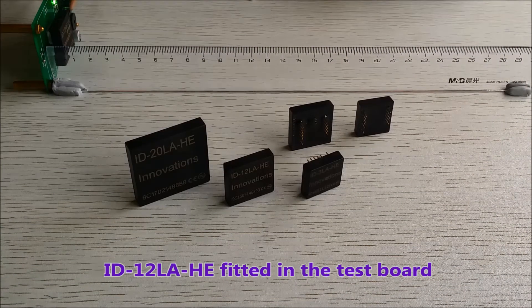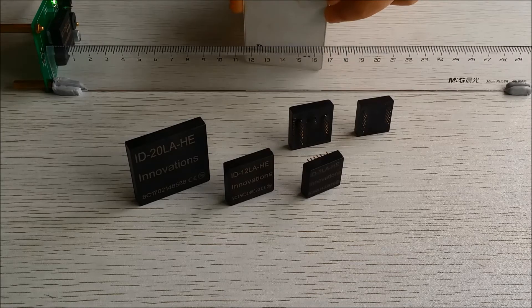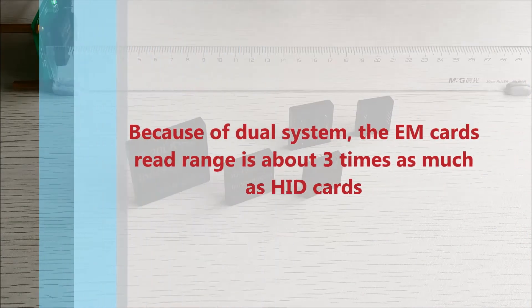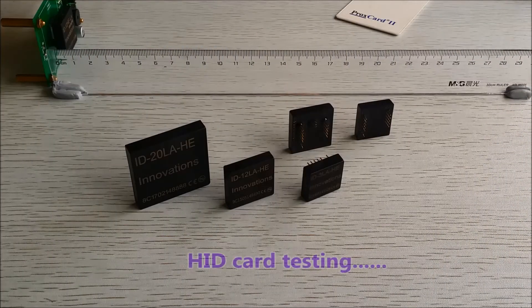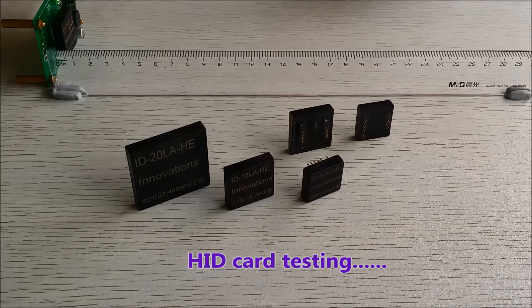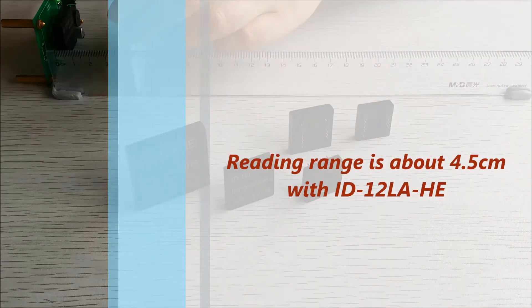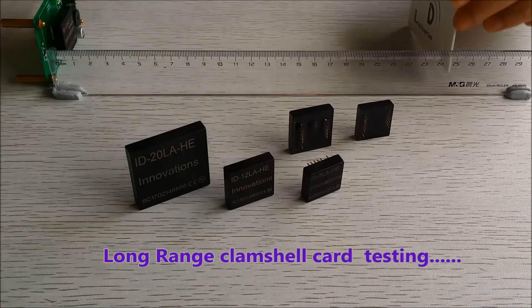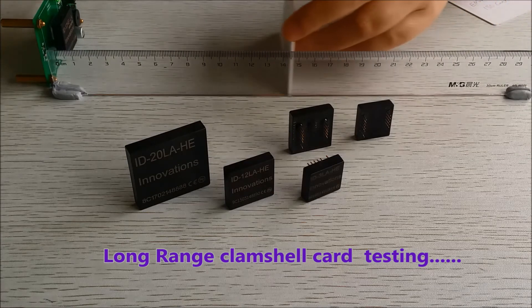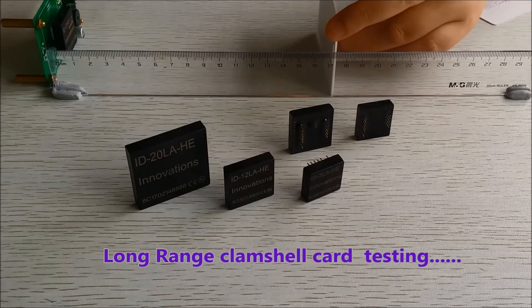We have fitted in the tester an ID12LA HE, and we'll begin with the HID card. Because they're dual systems, one has much more range than the other — the normal EM range is about three times the range of the HID. The HID card reads at about four and a half centimeters. Now the long range clamshell card — this will be much longer range because it's a different system — reads at about 17 and a half centimeters.